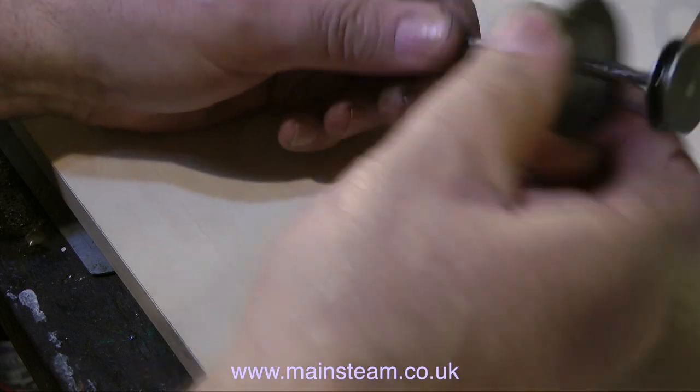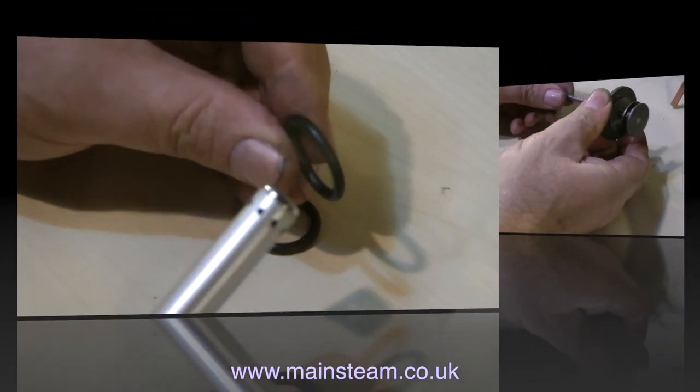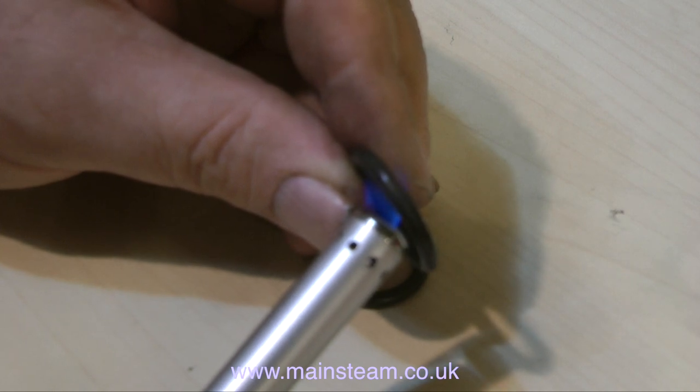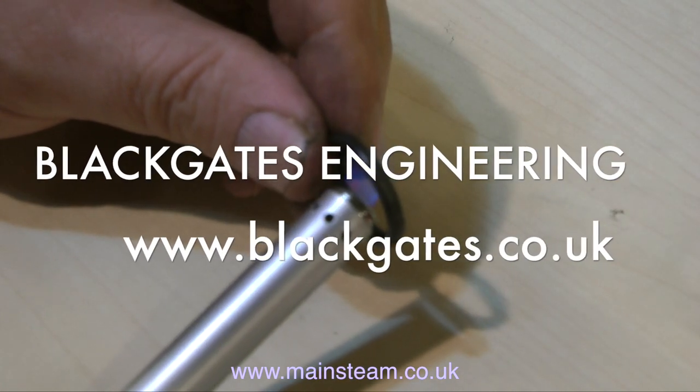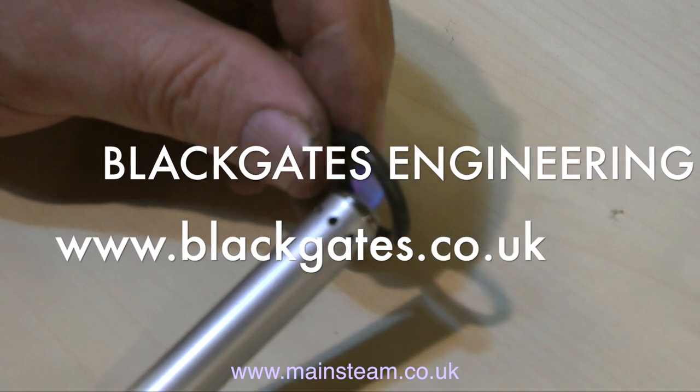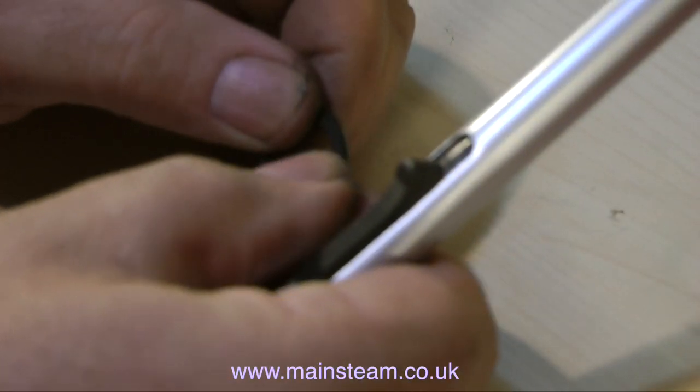Finally in this episode, I did an A-B comparison between a neoprene ring that I got out of my stock and the neoprene ring that was in the engine, and I found them to be the same. So it's up to Blackgate's tomorrow to buy some silicone oil rings. That's all for now — thanks for watching, I hope you found it useful.